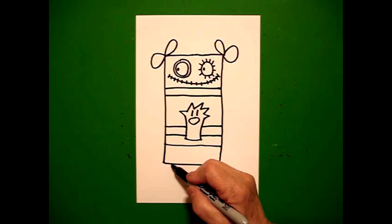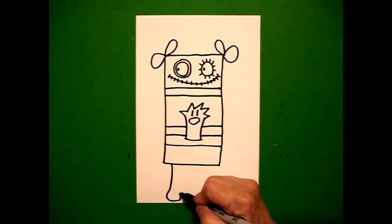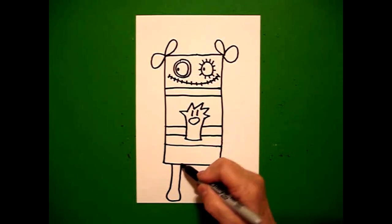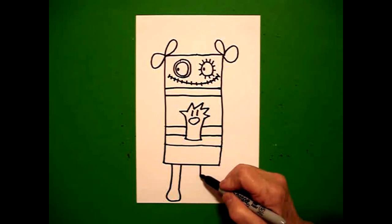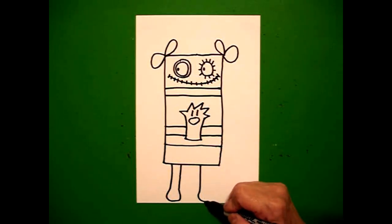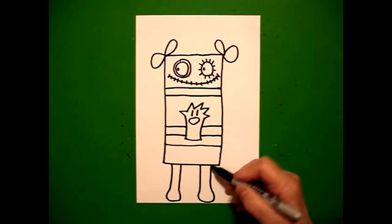Starting on the left, I'm going to draw a straight line and curve it out a little bit. Curve it up. Straight line, connect. On the left, now I'm going to do it on the right — straight line down, curve it out a little bit, curve it out, straight line up, connect.